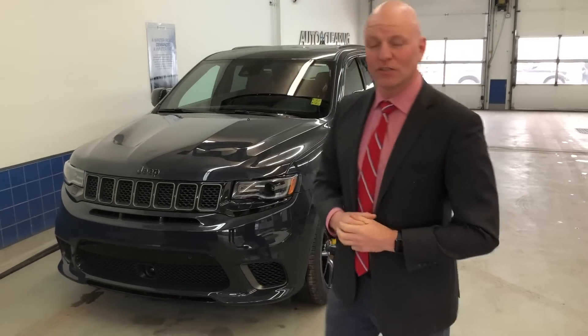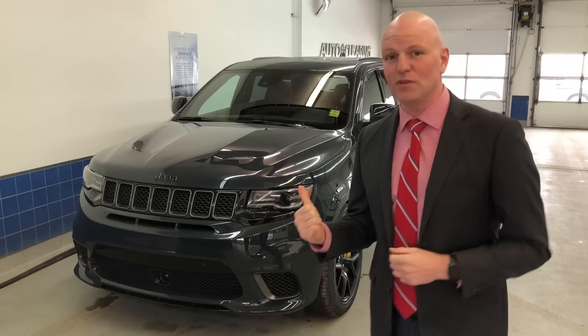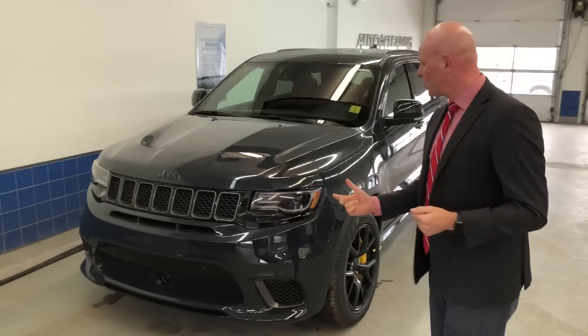Right here and right behind me is a 2018 Jeep Grand Cherokee Trackhawk, so that means it has the 6.2 liter SRT Hemi supercharged engine that produces 707 horsepower. It is all-wheel drive — this is the SUV to get right now.